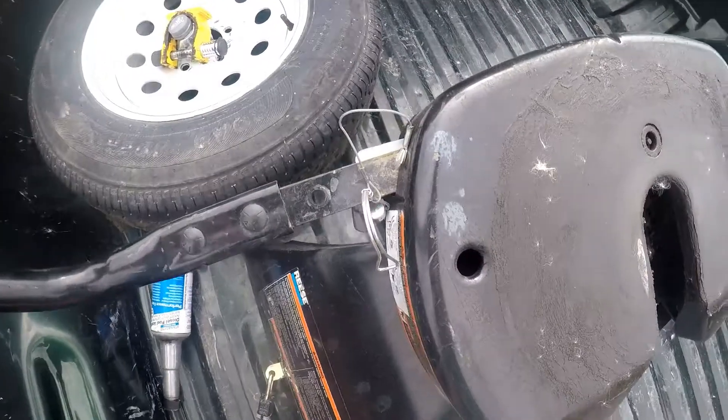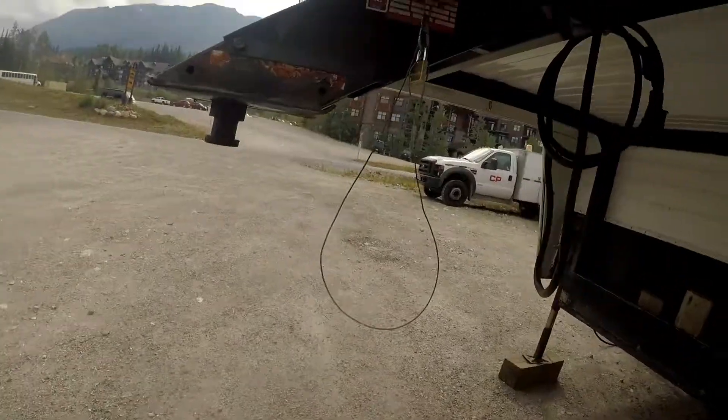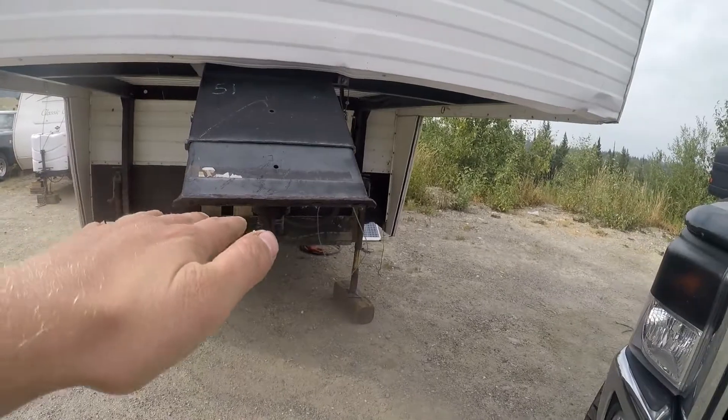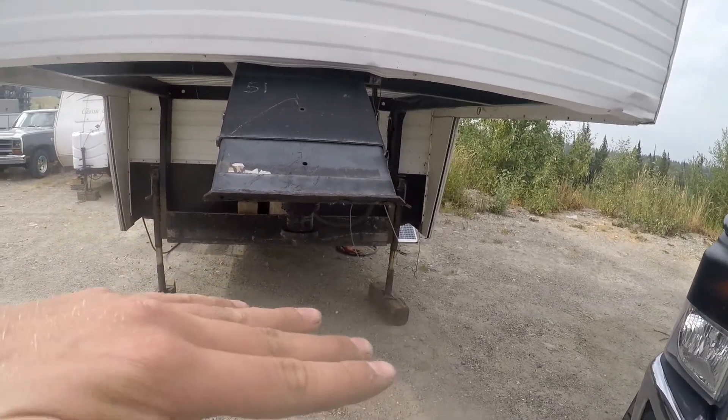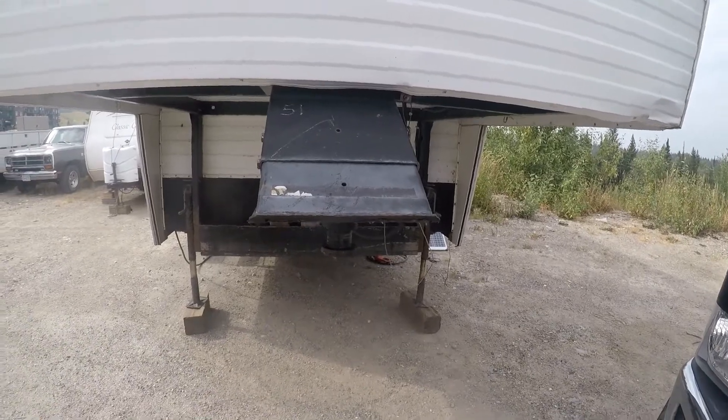Pull that out. I usually make sure she's nice and level. When I'm backing up to the trailer, here's the kingpin — I make sure that the kingpin is lower than my fifth wheel hitch. My fifth wheel hitch is up here, my kingpin is down here, so my truck scoops it.